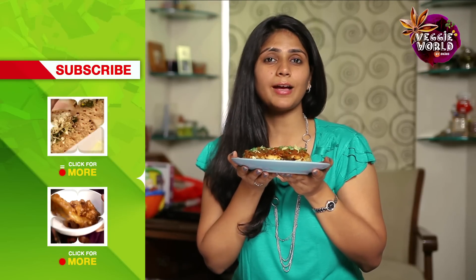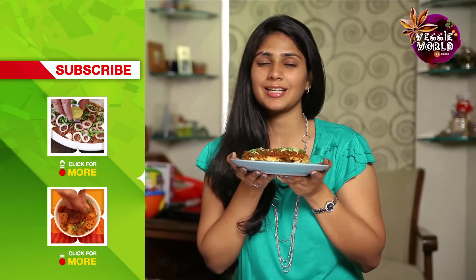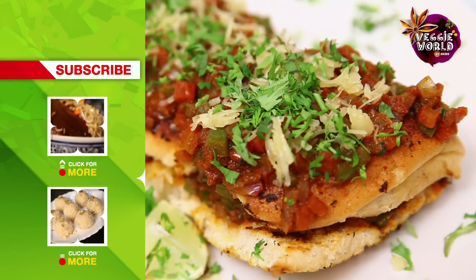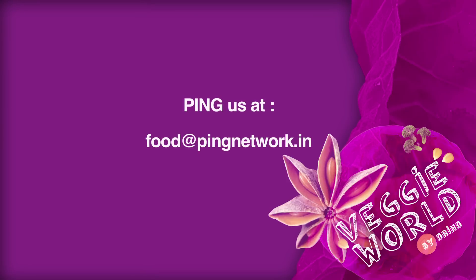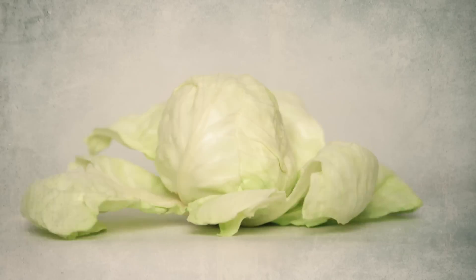If you like this recipe and would like to learn more, subscribe to India Food Network. If you have any feedback or comments, you can write in to us. Till then, keep watching Veggie World. We'll see you next time.